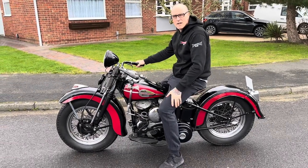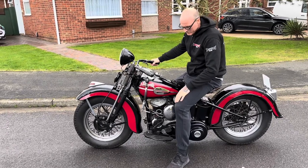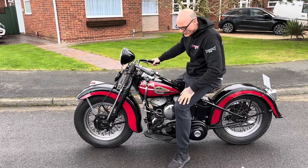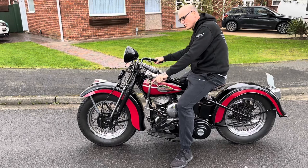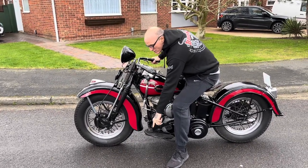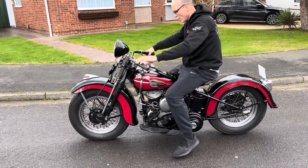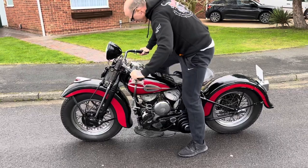Today I'm going to show you how to ride a flip clutch hand shift WLA. This is an army bike that's been civilianized. You put it into neutral here, which is the second gate, then the clutch goes down, toe goes down to start it — switch it on and kick the bike.